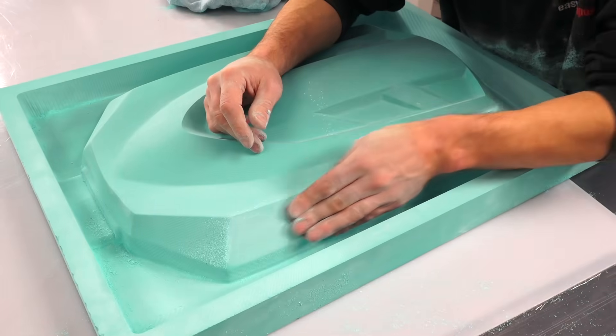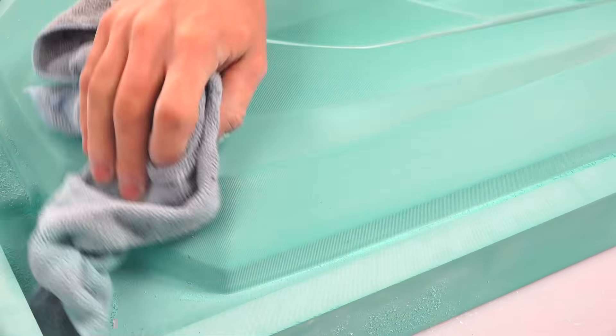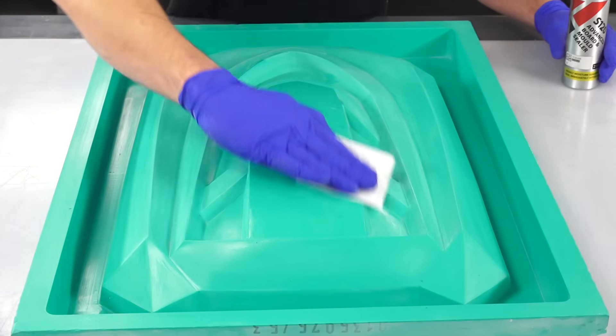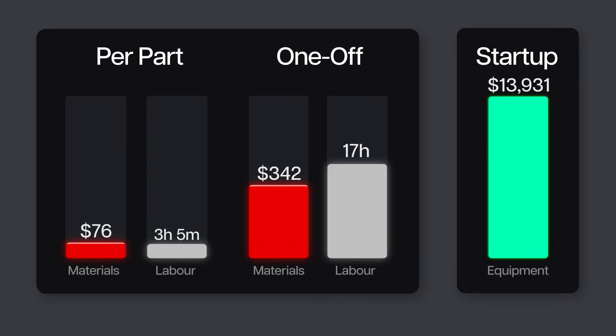Once the machining is done, the pattern still requires some hand finishing. This is always required, and it's always done by hand, even off the best of machine finishes. Next, the pattern needs to be sealed using a special board sealer, which is generally applied by wipe application in multiple coats, and will often need a slight flat down before the final coat is applied. In total, finishing and sealing of our engine cover pattern took 2 hours of labour and used $32 of materials, mostly in the board sealer.